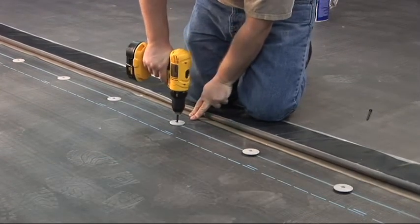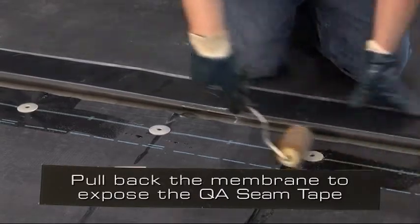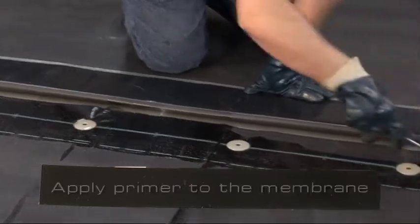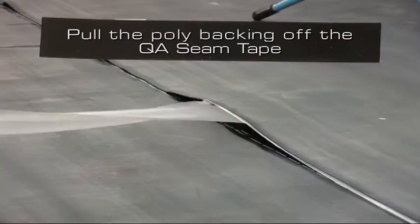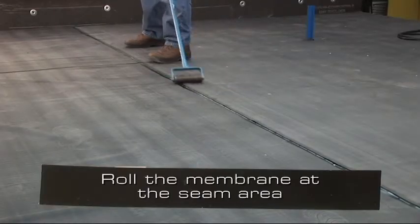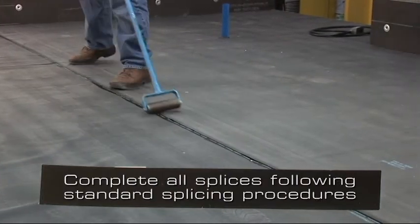After the sheet has been fastened in place, position the next roll of membrane overlapping the adjoining sheet to achieve a 6 inch wide minimum splice. Pull back the membrane to expose the QA seam tape. Apply primer to the underside of the membrane where the QA seam tape will meet the membrane. Once the primer has tacked off, peel the poly back off of the QA seam tape. Roll the membrane at the seam area. Complete all splices following standard splicing procedures.